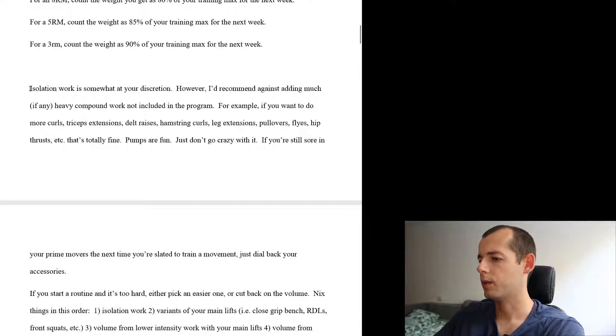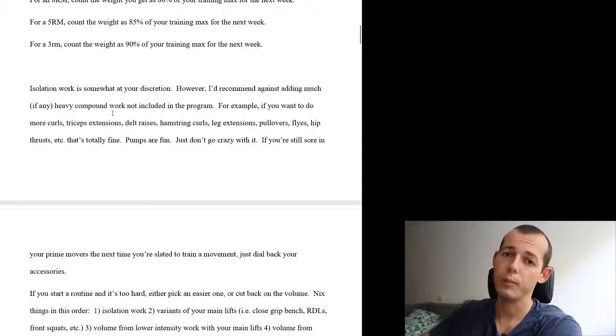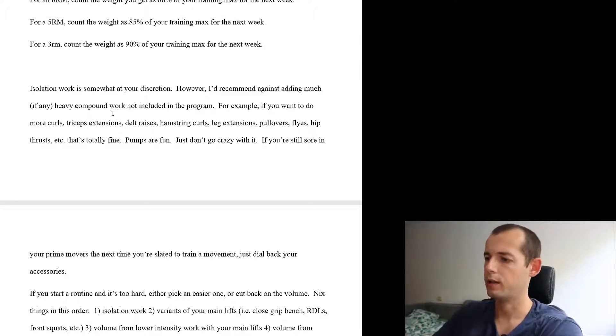Isolation work basically depends from person to person, so you can add some isolation if you prefer, but don't go adding a lot of heavy compounds. Do some simple isolation like curls, tricep extensions, delt raises, hamstring curls, etc. Don't tax yourself — focus on the main movement on the bench, and then add some isolation.